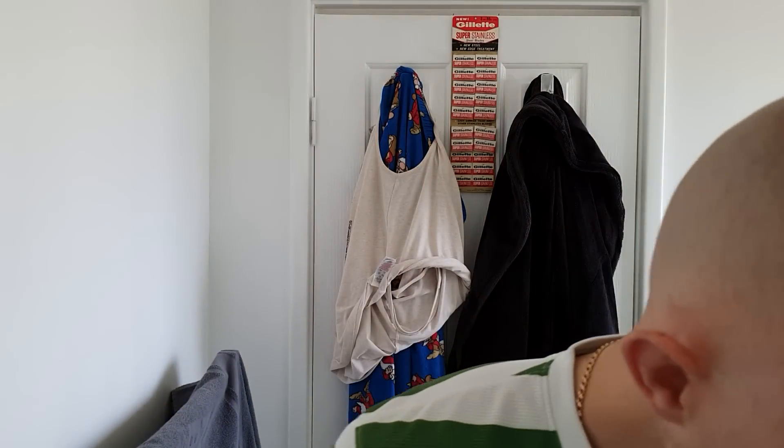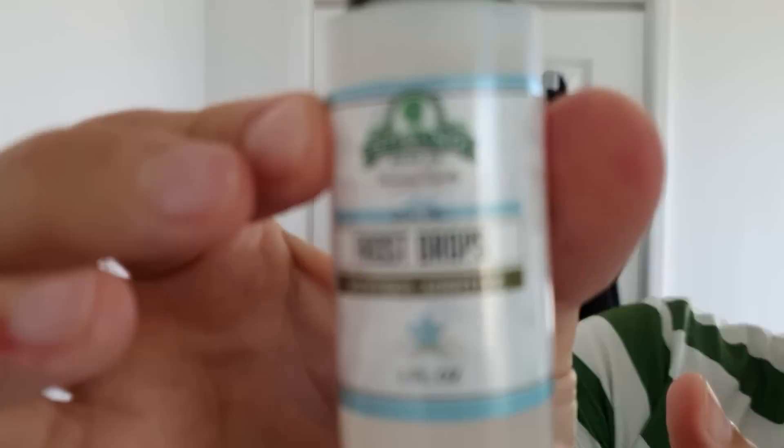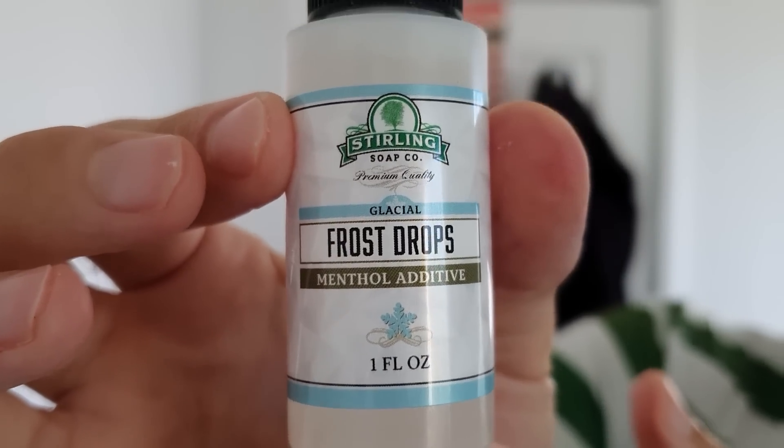I'm going to be popping a few drops of Frost Drops from Sterling — this came from artisanarcade.com.au. I'll try to pop the link below. At the moment I'm just chucking videos on YouTube because I'm finding it hard to get to my computer and edit them. I've also found the music I'm using from PowerDirector is coming up as copyrighted, which is stopping me from monetizing my videos. The ad revenue helps the channel and covers purchasing things and paying for shipping.